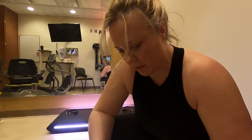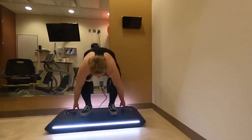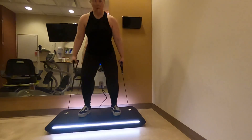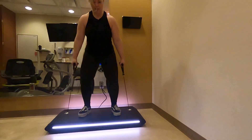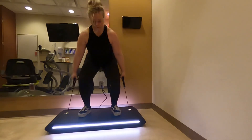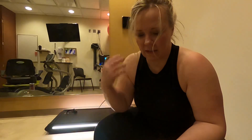Alright, suitcase squat is next. So that looks like this — we'll give that a try. Getting heavier, getting heavier. Holy crap, that thing really does provide some tension. I got 86 pounds on that.